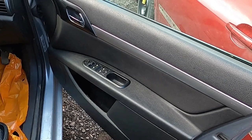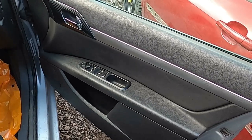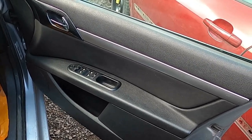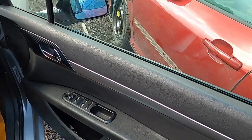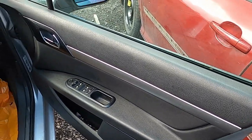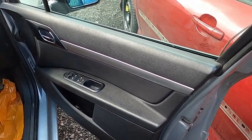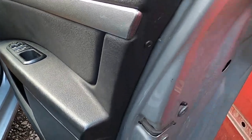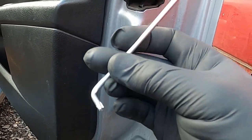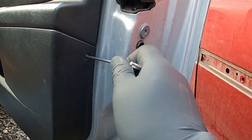First thing you're going to need to do is remove this door panel — the door card — in order to access the 13mm bolt for the mirror, and also to access the electric connector. These mirrors are electric; they fold when you lock the car. So they have a connection going into the electric window motor. Let's crack on and undo the door card. The first thing you want to do is undo these two screws — they're Torx T20 screws, so you need a T20 tool. Just undo them anti-clockwise.